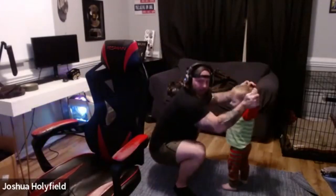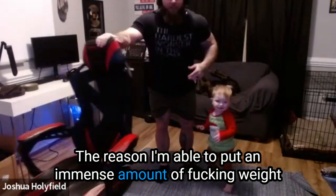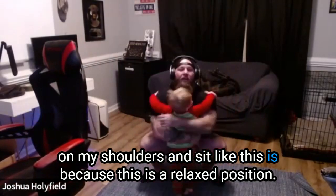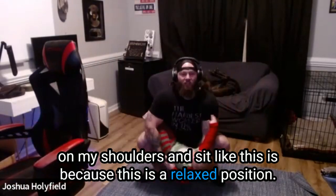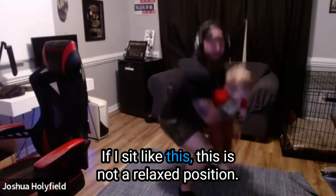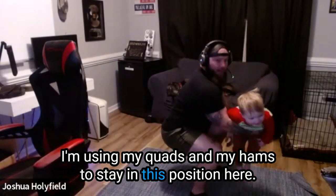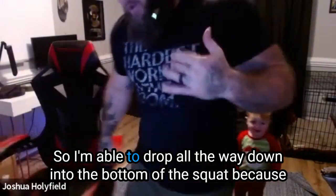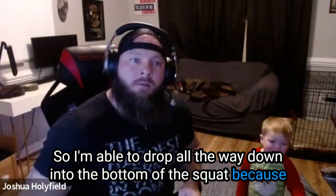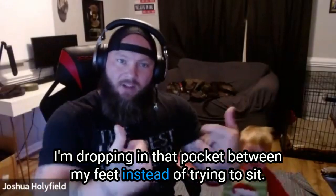The reason I'm able to put an immense amount of weight on my shoulders and sit like this is because this is a relaxed position — I could sit here all day. If I sit like this instead, that is not a relaxed position; I'm using my quads and my hamstrings to stay there. I'm able to drop all the way down into the bottom of the squat because I'm dropping into that pocket between my feet, instead of trying to sit.